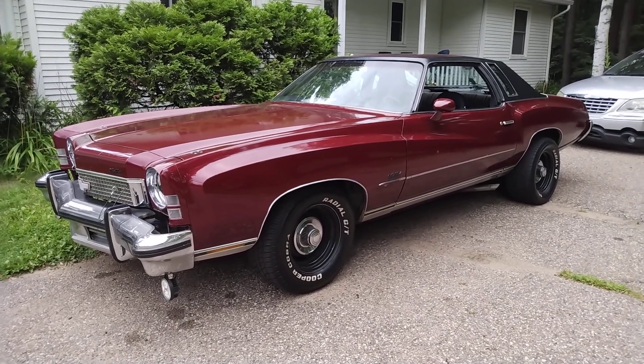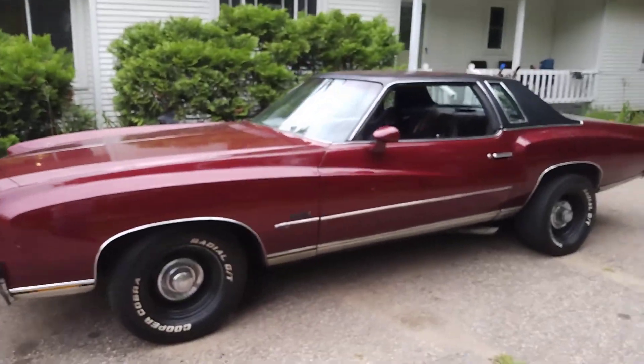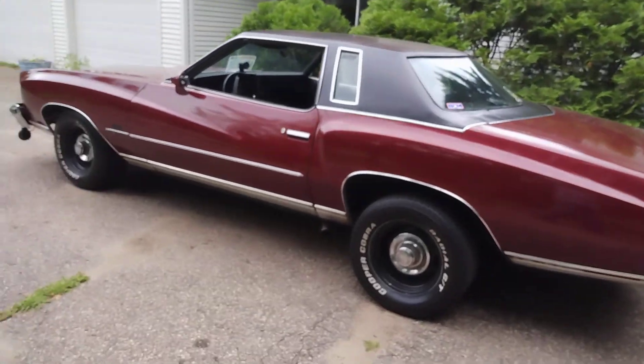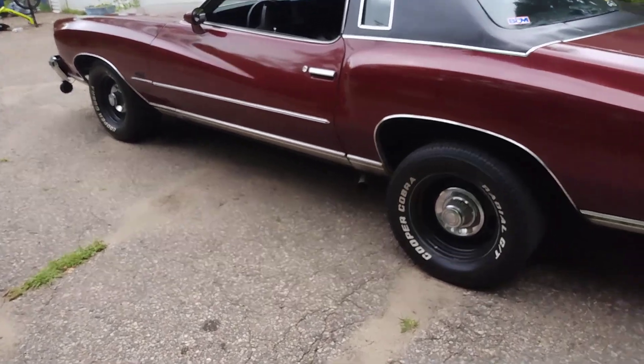Hey, welcome back — you know where you're at, BMF Speed Shop. I got the old Bloody Mary fired up and I'm about to take her for a little ride to work, so I'll let you guys have a little walk around.